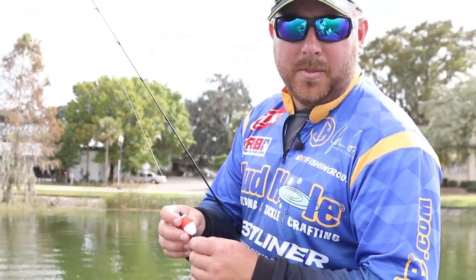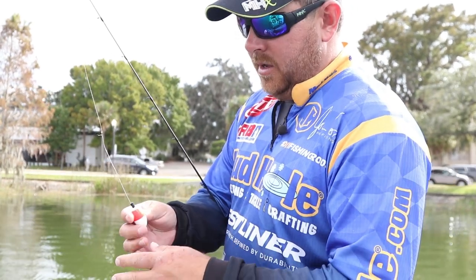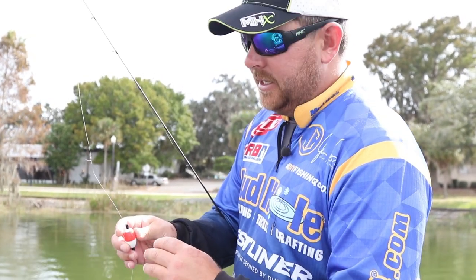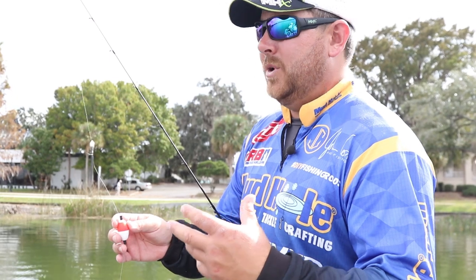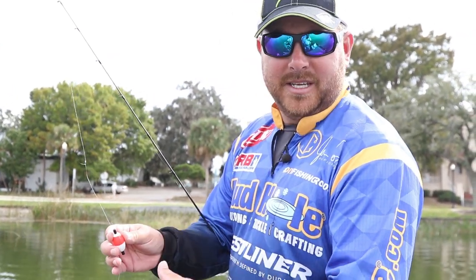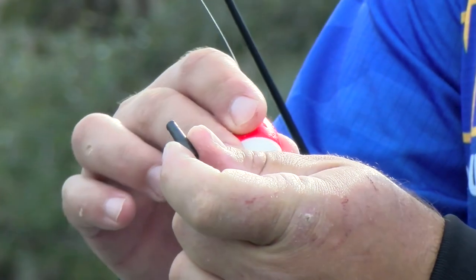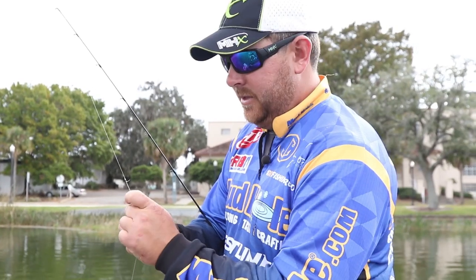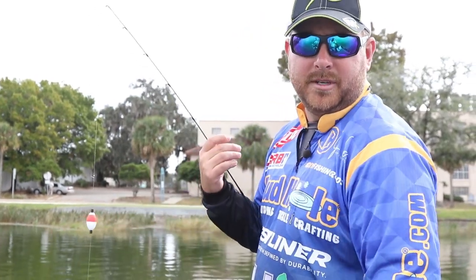I usually like using a lot smaller bobbers because I want my shiner to be able to swim more freely. The bobber I really like to use is this one — it's got a little slit down the side of it. I'll usually start with a bobber, and then depending on conditions, if it's sunny and really clear with no wind, it's this easy to take the bobber off — it's just two pegs and you slide the line right off. The other great thing about it is you can slide it right back on later in the day and adjust it to anywhere you want, whatever you want your leader to be.